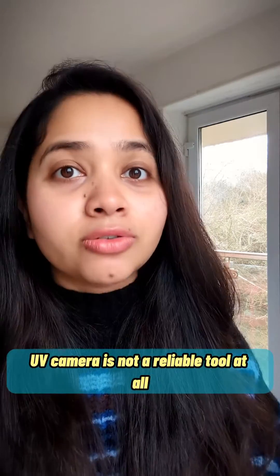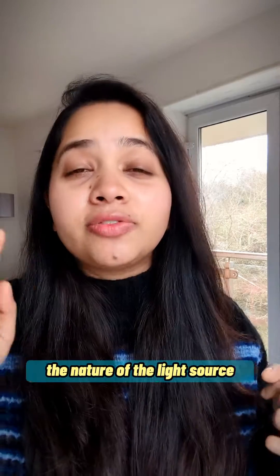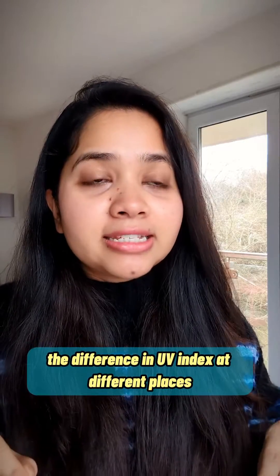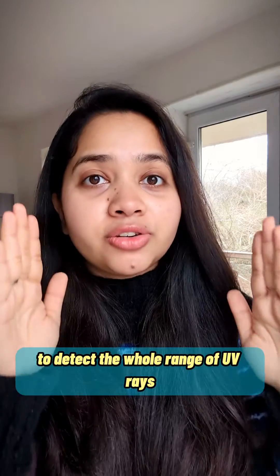UV camera is not a reliable tool at all to check your sunscreen's protection or coverage amount. The nature of the light source, the nature of the camera lens, the difference in UV index at different places or different times of the day, the differences in formulation of filters of the sunscreens, the limitation of the UV camera to detect the whole range of UV rays —